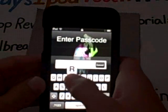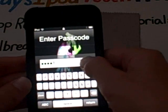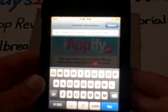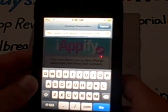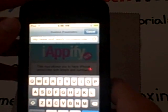Alright, let me just put in mine. And I'm in. Now I am already on the website where you get it. What it is called is www.stuff.iappify.com/passcode/. An annotation will be in the video if you didn't catch that.